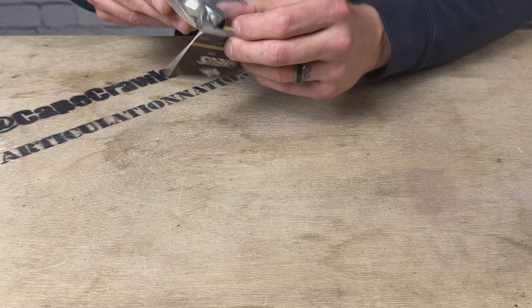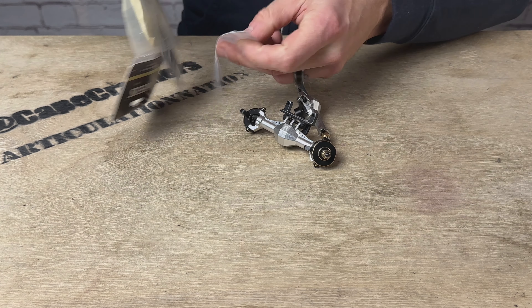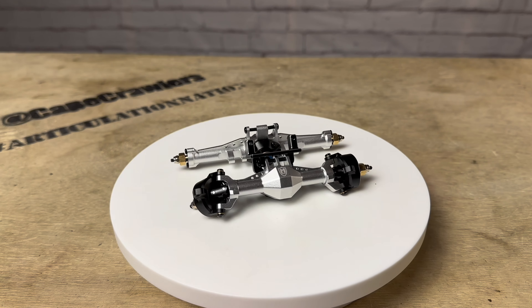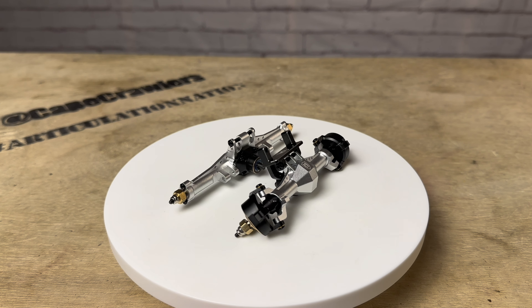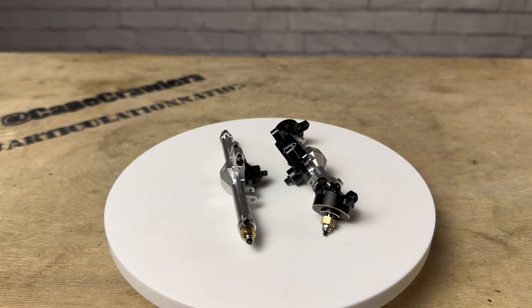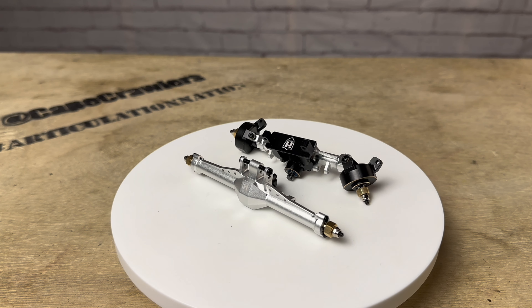Here are our axles — I've already opened the bag to take a look at them. These come in two different colors: the silver anodized aluminum and the black anodized aluminum. They also come in a fully brass option, so it's a black brass housing that's significantly heavier than the aluminum housing. Same design, but much more weight if you wanted to go that route.